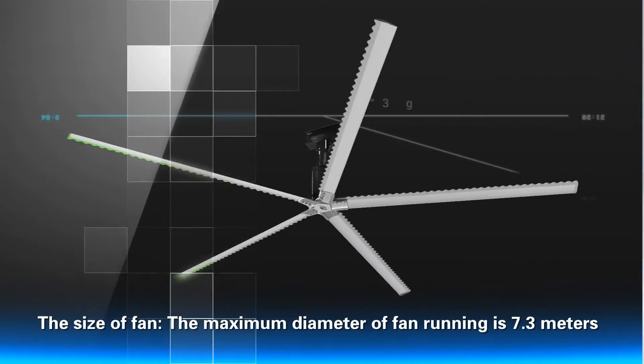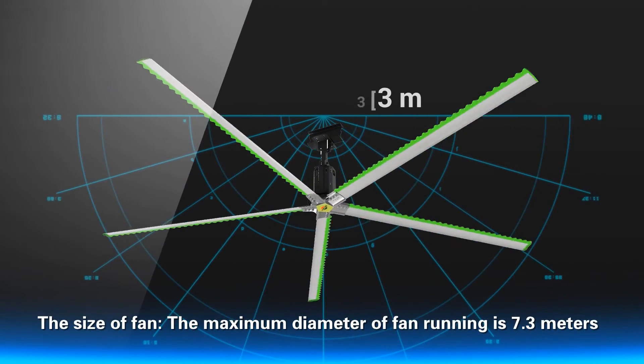The size of the fan: the maximum diameter of the fan running is 7.3 meters.